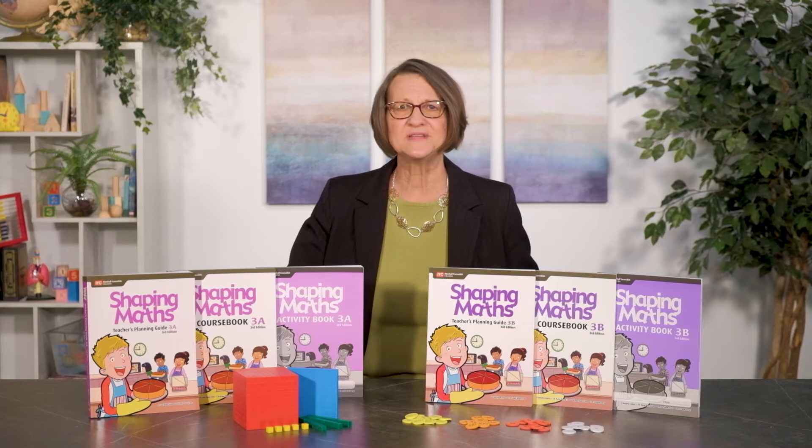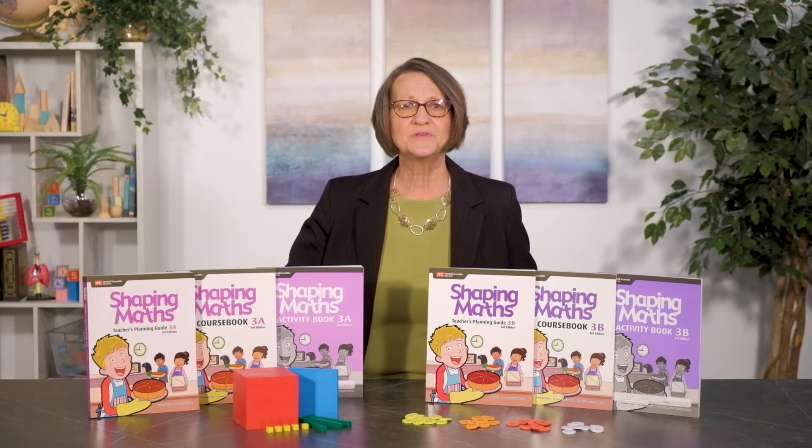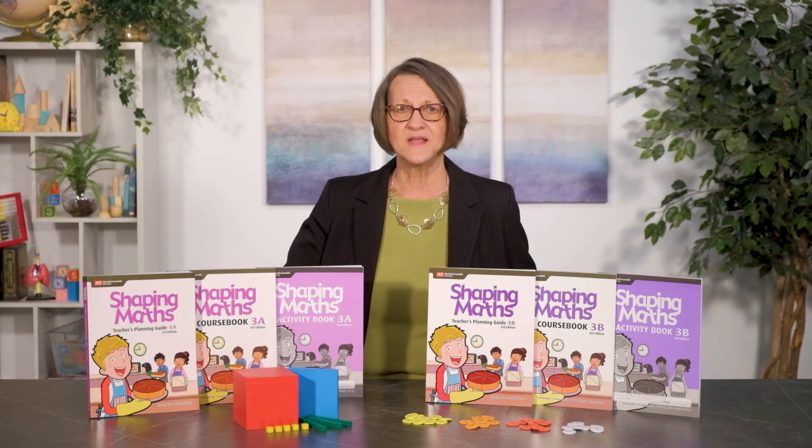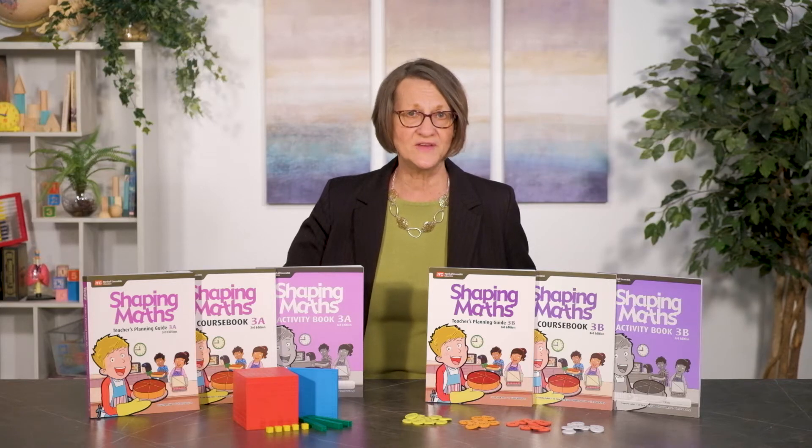Shaping Maths has a 2013 copyright and is for the first through sixth grade. Published by Marshall Cavendish and used in Singapore, the series is aligned to the most current math syllabus for Singapore's Ministry of Education.